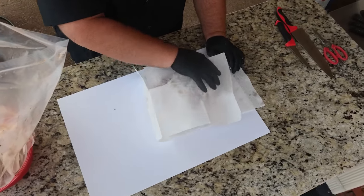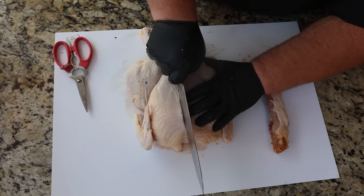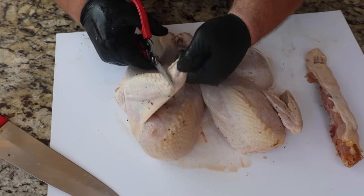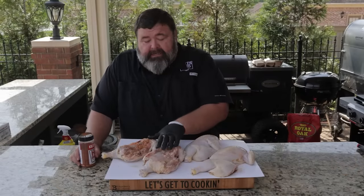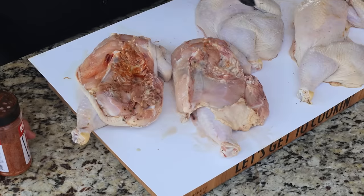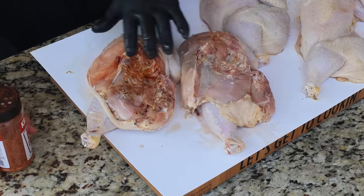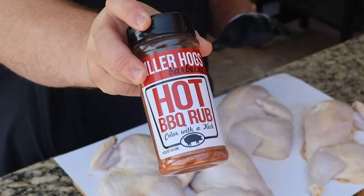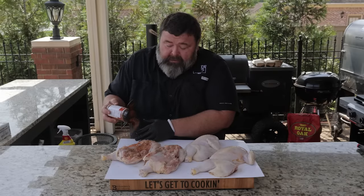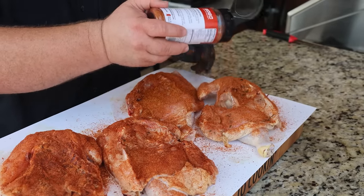Once the birds come out of the brine, we're going to turn them into half chickens. I'm taking kitchen scissors and removing the backbone, then turning them over and grabbing a chef's knife to split them right down the middle. I also clip those wing tips off. For the seasoning, I'm going to start on the bone side — always season both sides of your meat.